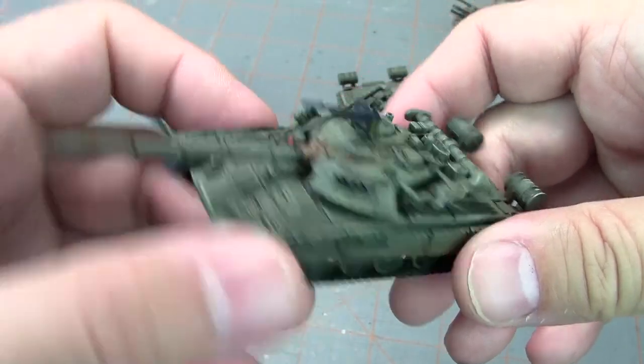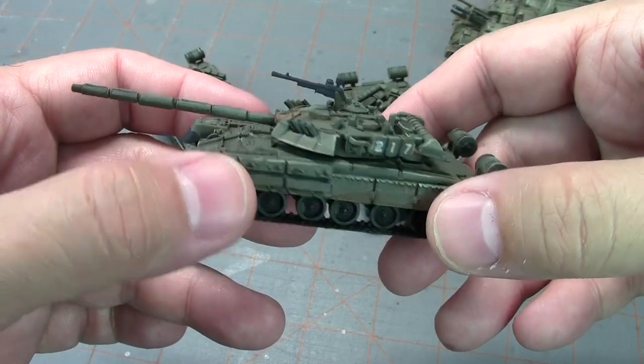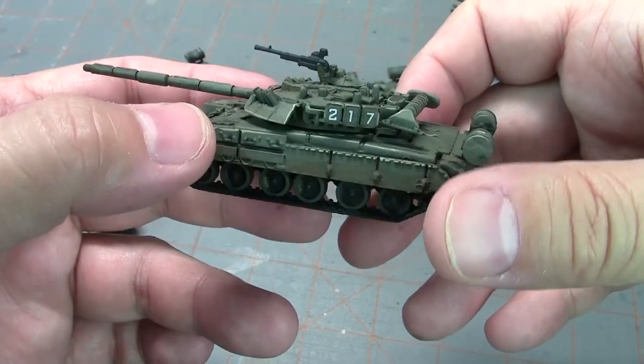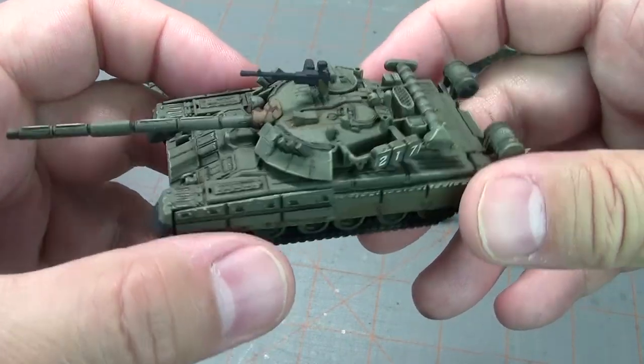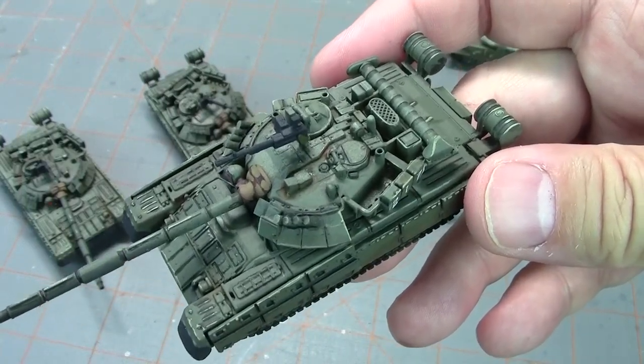Yeah, it's plain, but it kind of captures what the Soviet army is. I finished off eight of these — I had four already done for a previous battle report, the starter battle report I did with Jake — but they weren't completed, so now these guys are completed with the appropriate amount of paint.